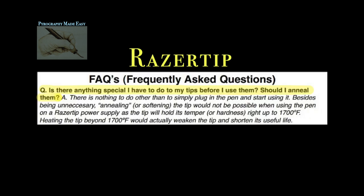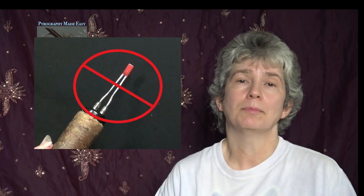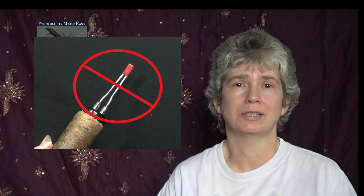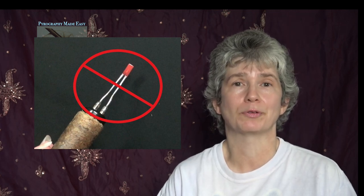Razortip. Question: Is there anything special I have to do to my tips before I use them? Should I anneal them? Answer: There is nothing to do other than simply plug in the pen and start using it. Bottom line: pen tips are ready to use the minute that you get them. There's nothing you need to do to get them ready for their first use.